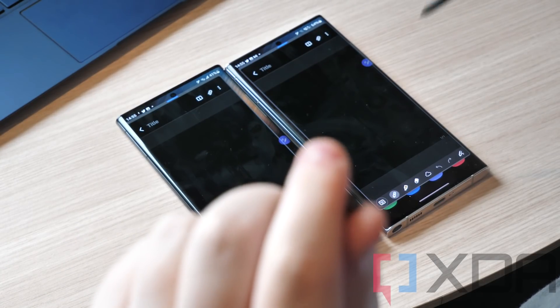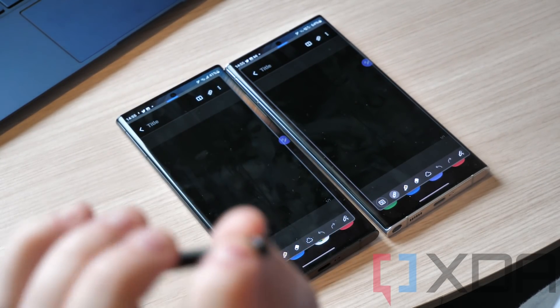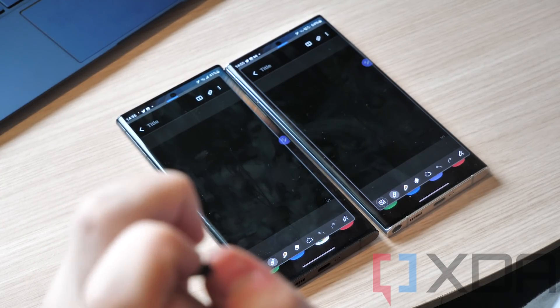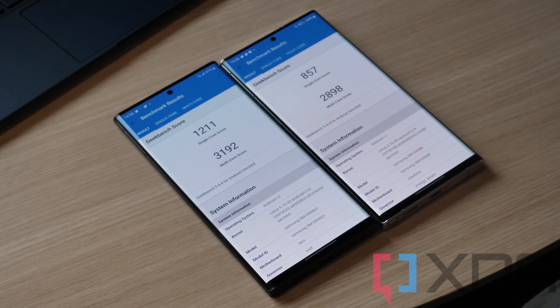Keep in mind this Snapdragon device is actually currently downloading apps from the Google Play Store, so it should in theory actually be slower than the Exynos device, which is not doing anything in the background. I also ran a pair of Geekbench tests which again show a vast difference in performance, with the Exynos falling behind despite not doing anything differently in the background.